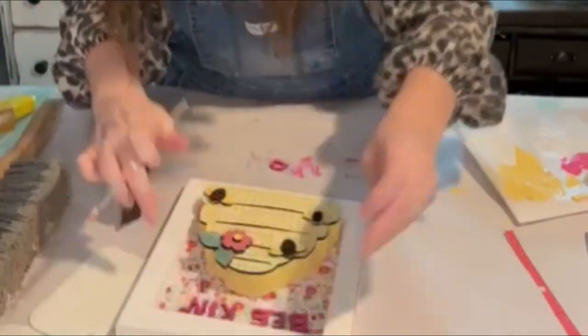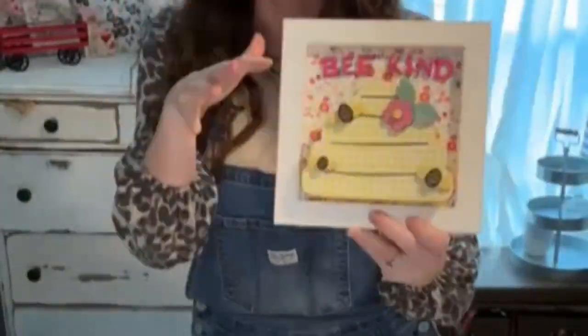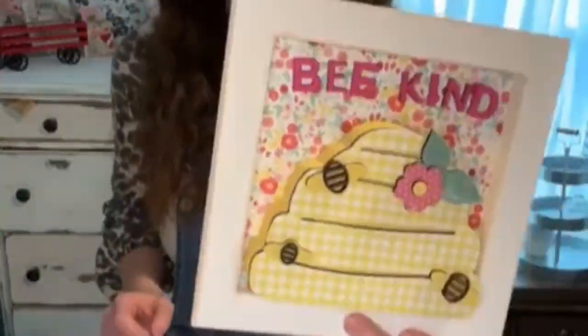And that's all there is for this craft. It's super simple and absolutely adorable. I hope you enjoyed. Have an awesome day and don't forget to subscribe and give me a thumbs up. Bye everyone.